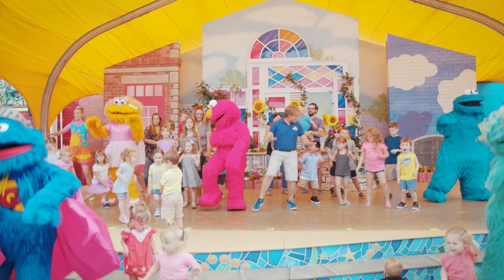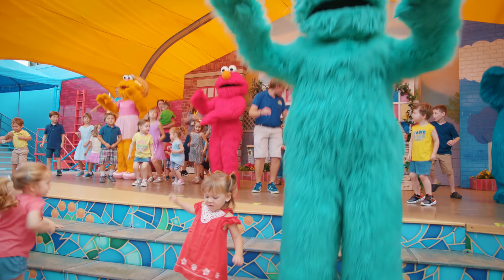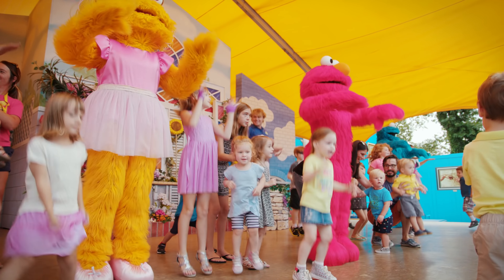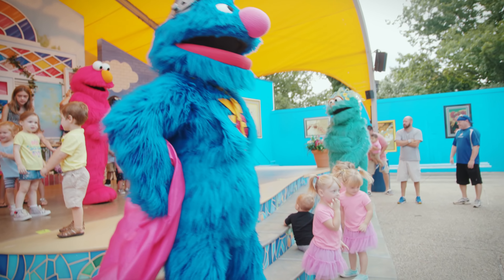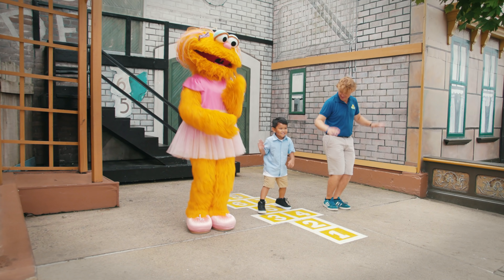Happy, happy dance, dance. Happy, happy dance, dance. When we learn something new, we do the happy dance dance. Come on, dance any way that makes you happy. Here we go. Happy dance. Happy dance. Happy dance.